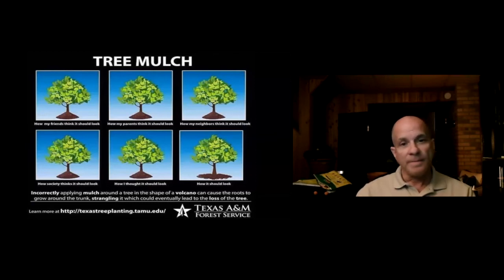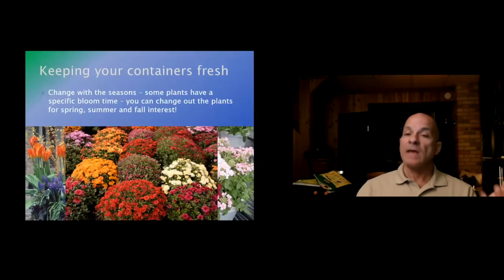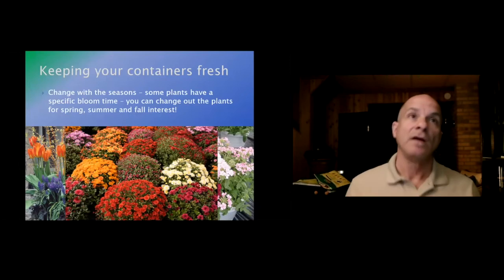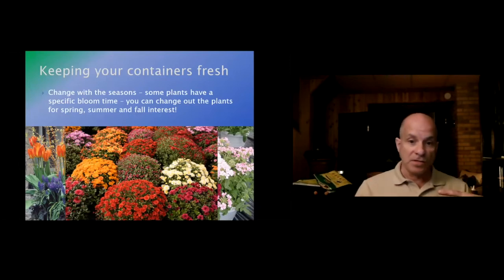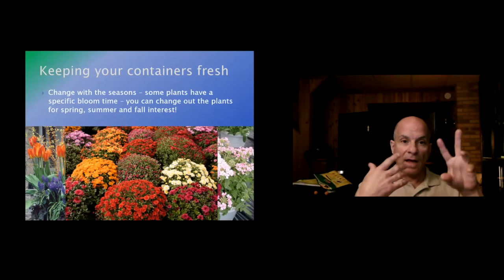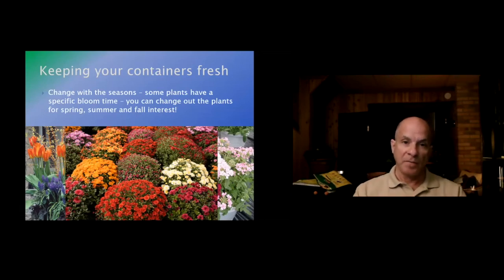Keeping your containers fresh: you can change them out with the seasons. Some plants have a specific bloom time — once the bloom has passed, pull them out and put a new plant in. You can use the same container you used for summer plants and start putting your mums or asters in for fall.